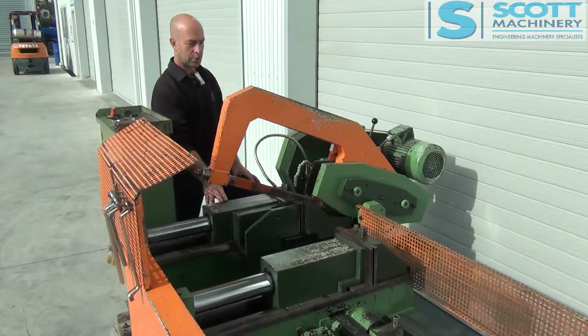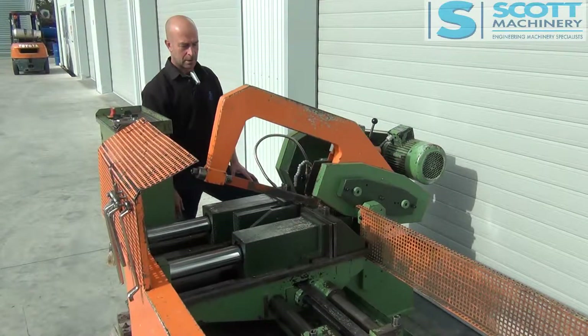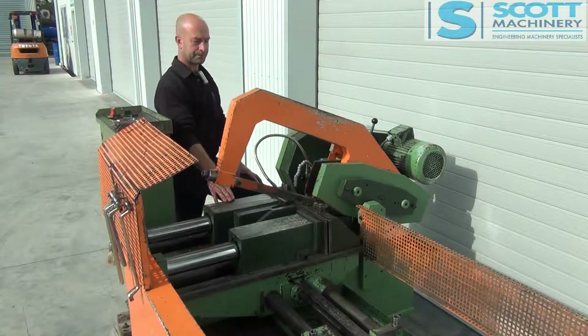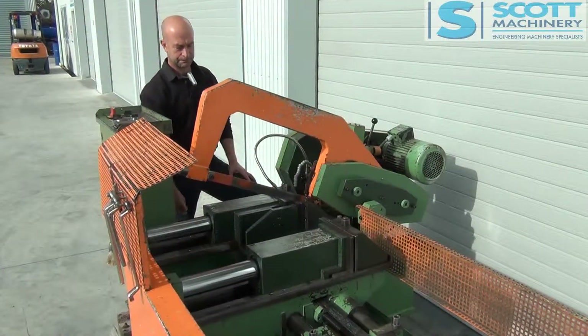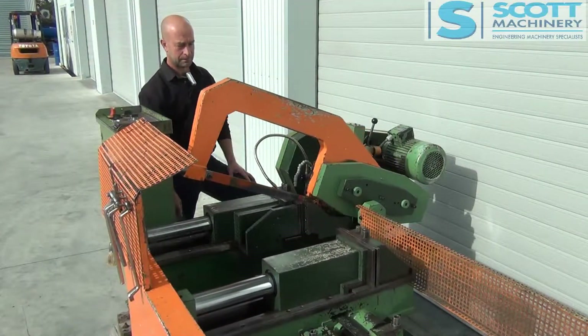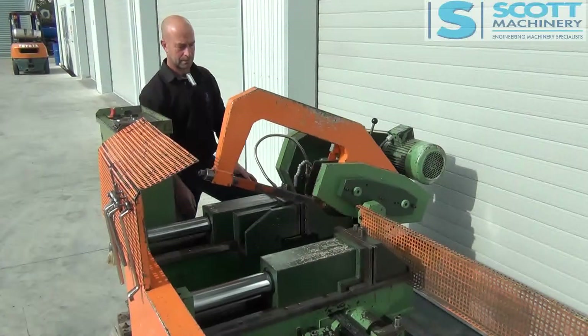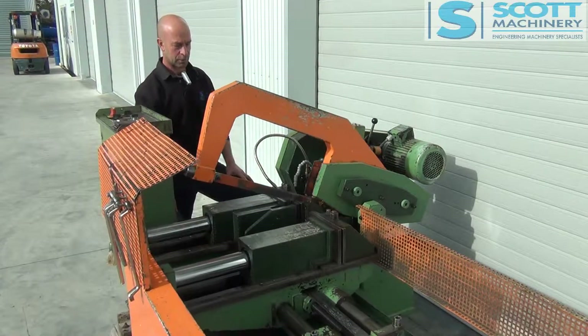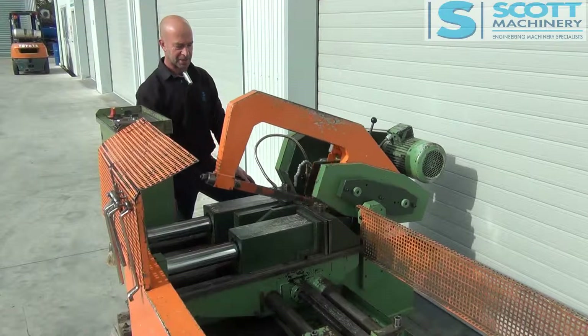It's closed, open, shuttle — doing its second shuttle grip. Close, open, shuttle. Close, open, shuttle — completing all three shuttle cycles. And now it'll start the cut.